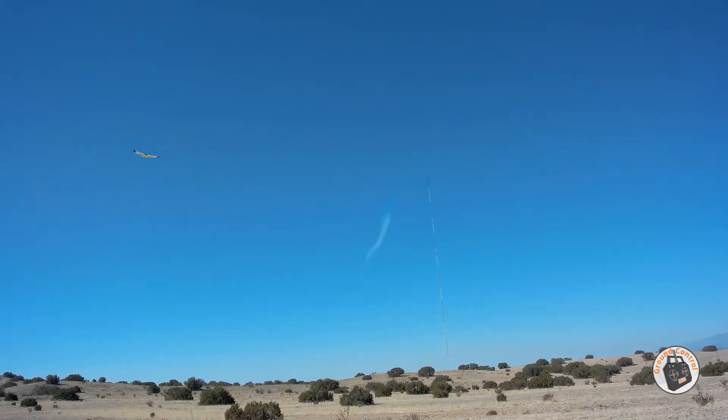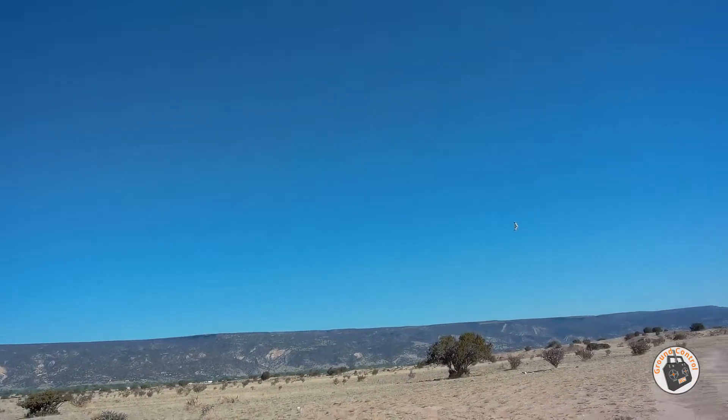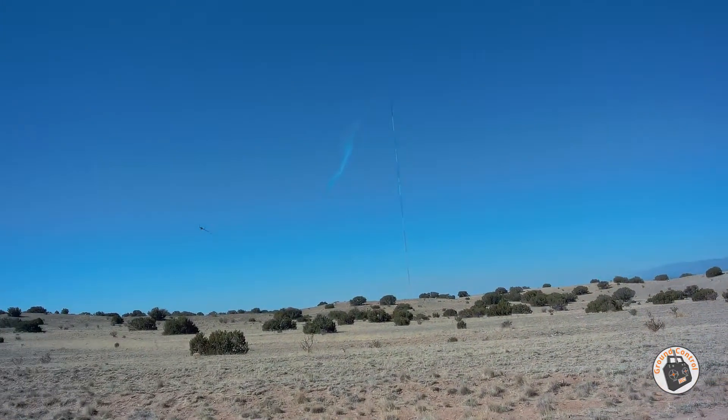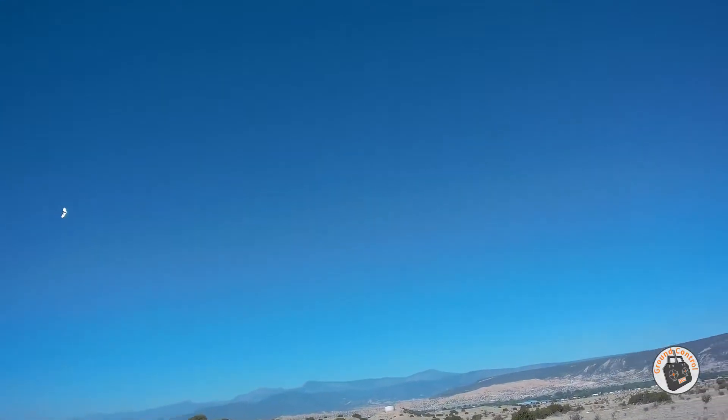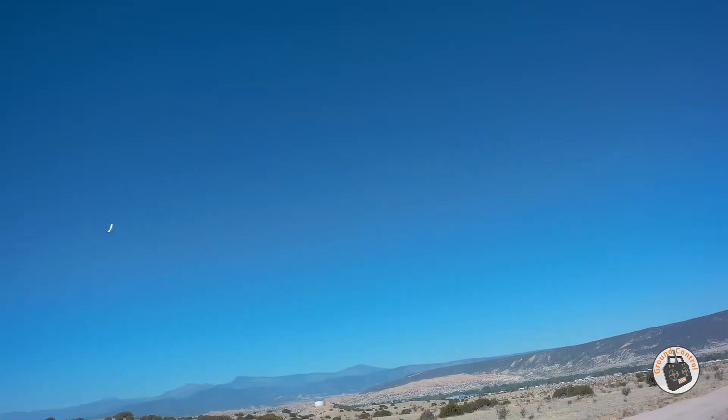Boy, it is really windy up there, but that is just awesome. It's hard to track sometimes. Absolutely amazing wing.